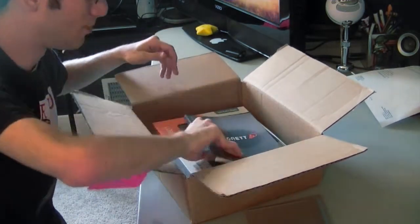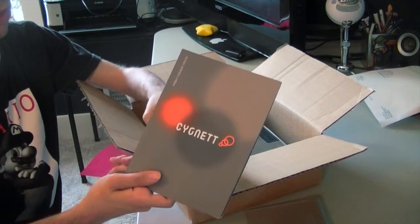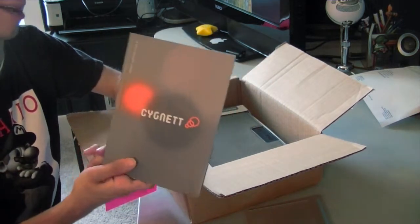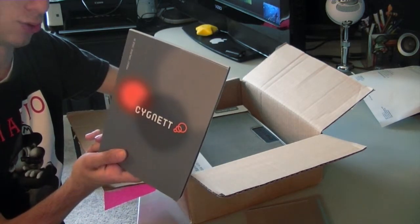This is not really a case or anything, but this is like a catalog of all their products, just to show you guys all what kind of stuff they have. I haven't really looked through it yet, but if I see any more things I will be contacting Cigna again, perhaps getting those products to review. It says on the side here that it's issue number 5.